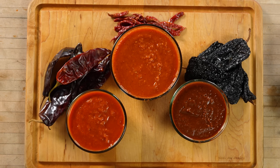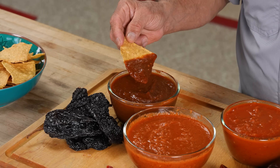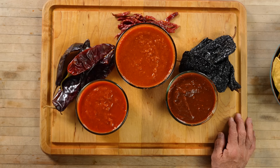Let's move on to the ancho and see what we have here. This looks like a beautiful, rich chocolate color. The aroma on this is actually the strongest one — it hits you right away. Very good flavor. I can taste the ancho a little bit more than I can taste the guajillo, but still the base salsa is the dominating flavor. But again, we're making a salsa, not an adobo. Both of these salsas would be amazing with a little fresh diced onion and a little chopped up cilantro, and probably a squeeze of lime.